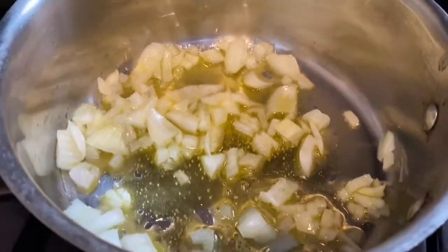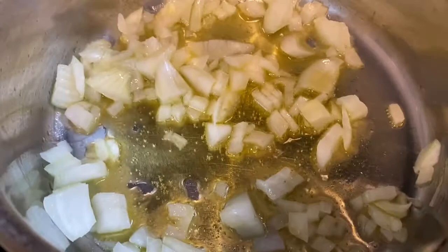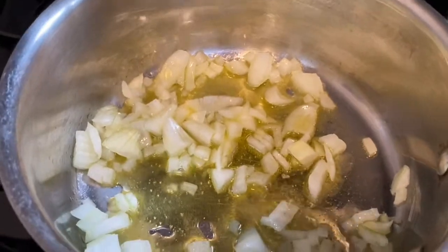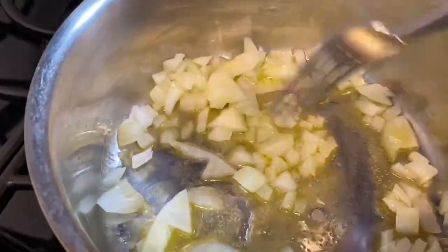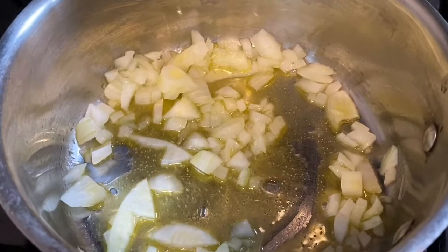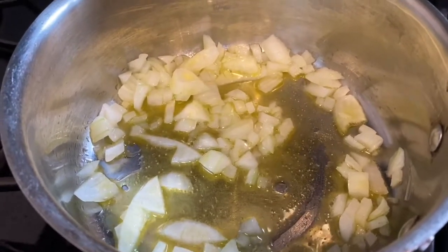You can see it's heating up, getting nice and yellow and caramelized. Once it's a little softer I'm going to add the tomatoes. Then it'll come to a boil, and once it does I'll put it on a simmer for about half an hour — until it reaches the consistency I want. That's all I'm going to do.